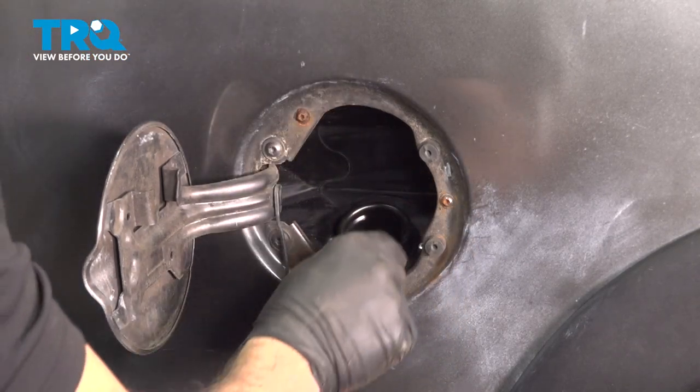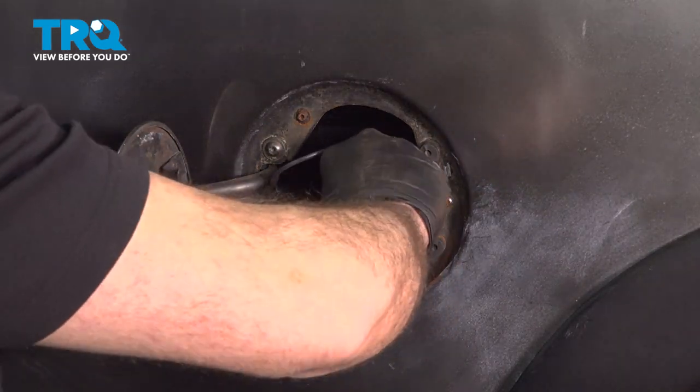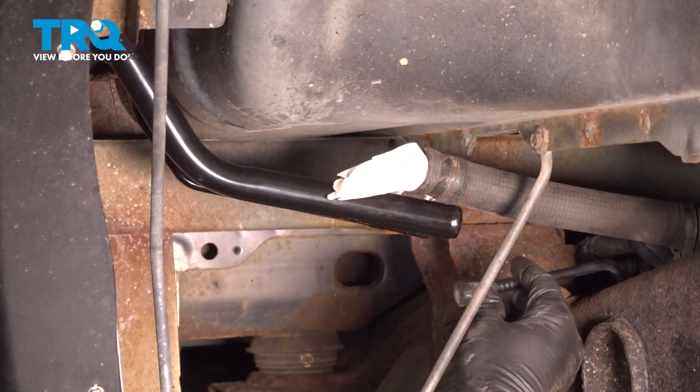Once these are snug, make sure all debris is cleared out. Take your fill cap, thread that on, and go ahead and close that door. Let's go ahead and take our vent line.